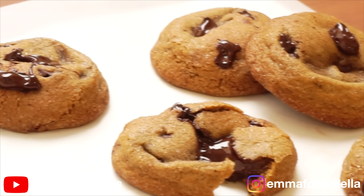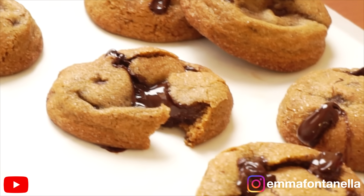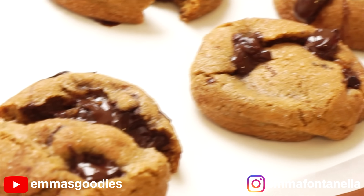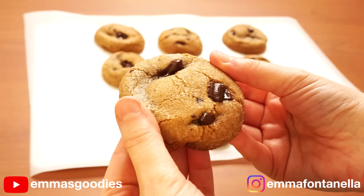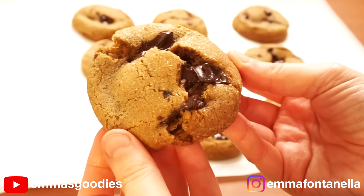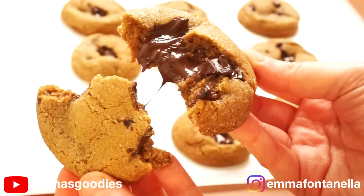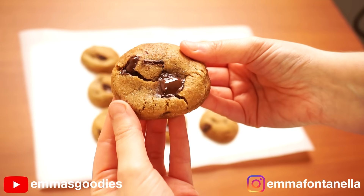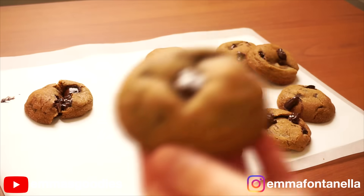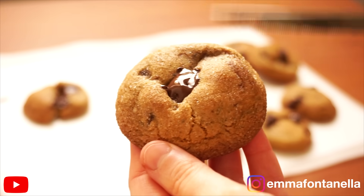You have to serve these warm — these are churro cookies after all. Nobody likes cold churro cookies; that does not sound good. So when serving the next day, just reheat in the microwave for about 15 seconds. These are amazing. Not only are they a fun spin on chocolate chip cookies, but they're absolutely delicious. I'm going to stop talking and just leave you to the video because these speak for themselves.